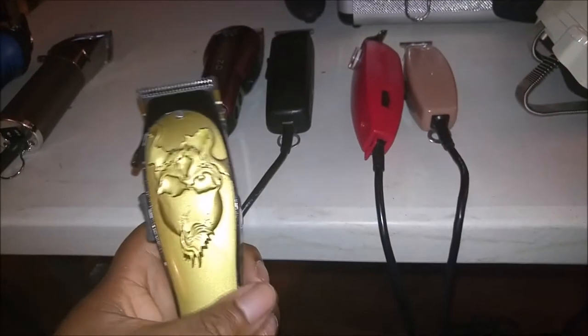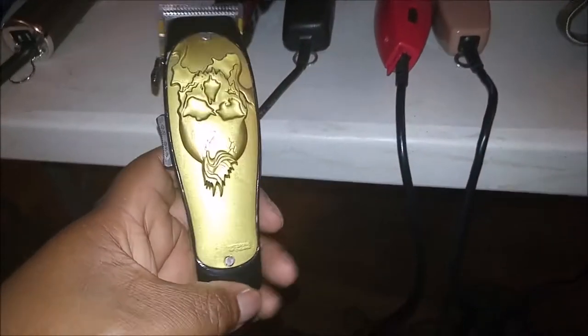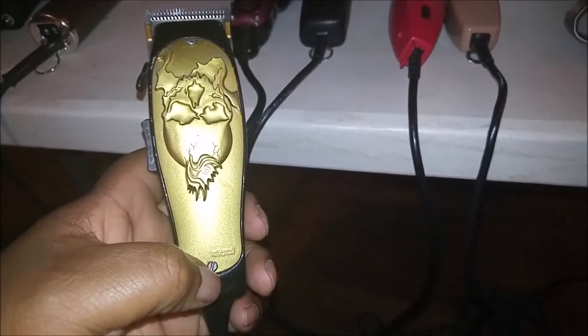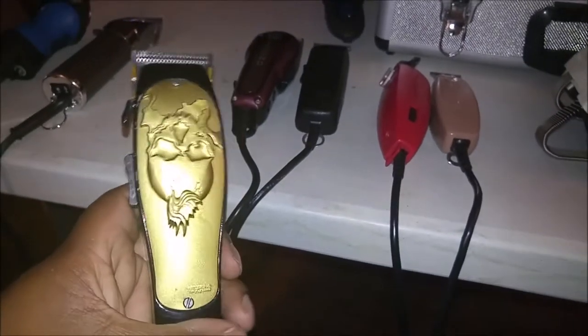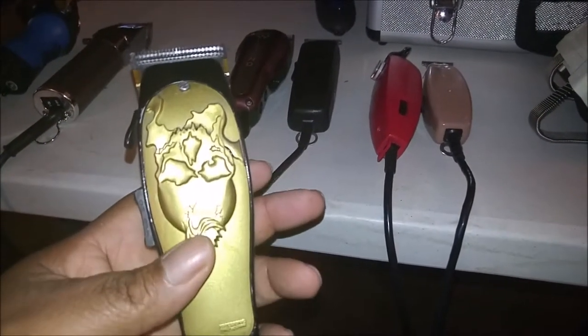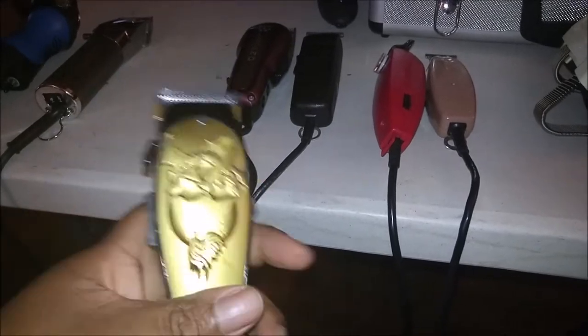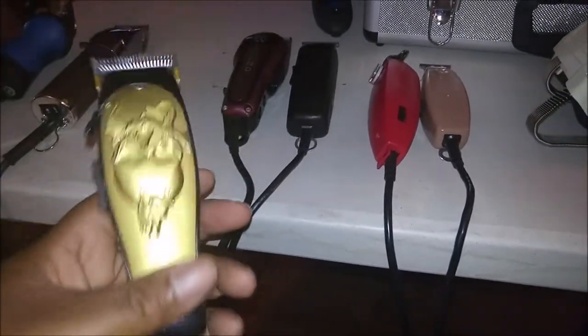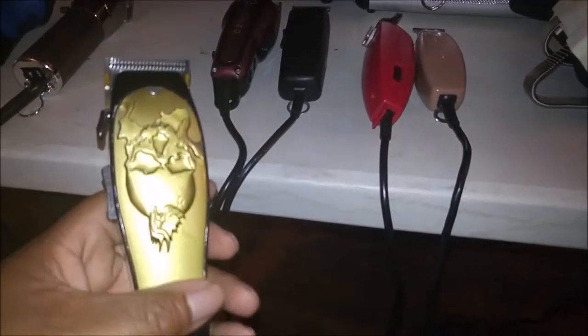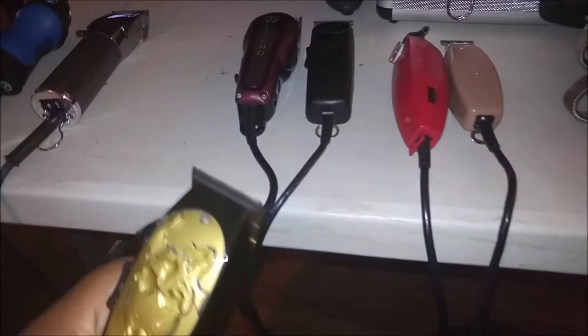You've also probably seen me do a video on this. This is a clipper I customized — I do custom clippers. This is my Andes Improved Master, what I call the Madman. The reason I call it the Madman is because of the skull. It's black and gold with a gold blade, very quiet. I use this for fading, tapers, mohawks, and graphics. This is my all-around clipper and I sometimes use this as an alternate to the FX880 and the next one I'm going to talk about.